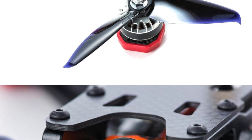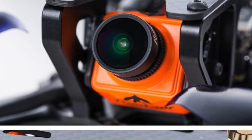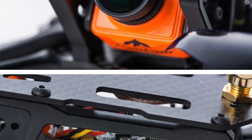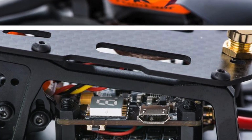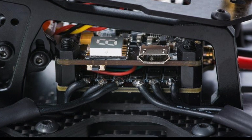This latest trend of really well-specced, very well-built Bind & Fly quads is great for the market. It makes me wonder how Impulse RC get on in the space occupied by the Vortex, which is really being pushed out. But it means that we have a great choice of ready-to-fly quads to play with.